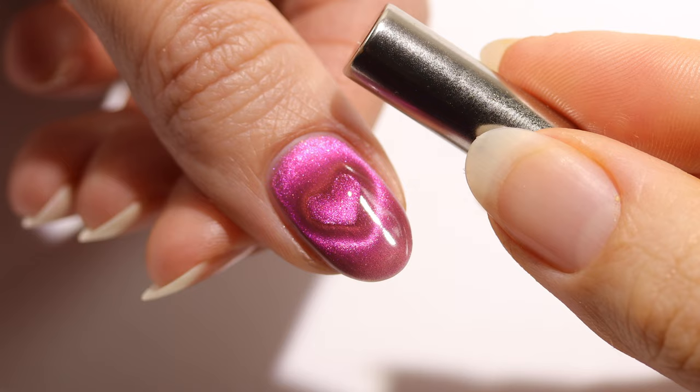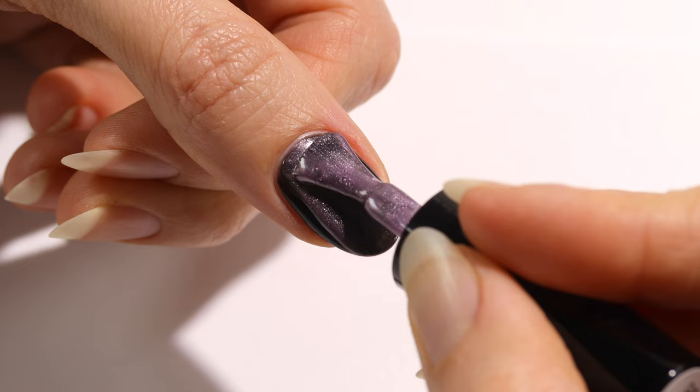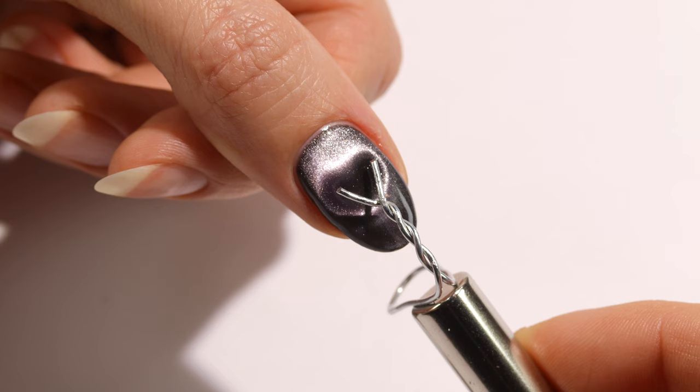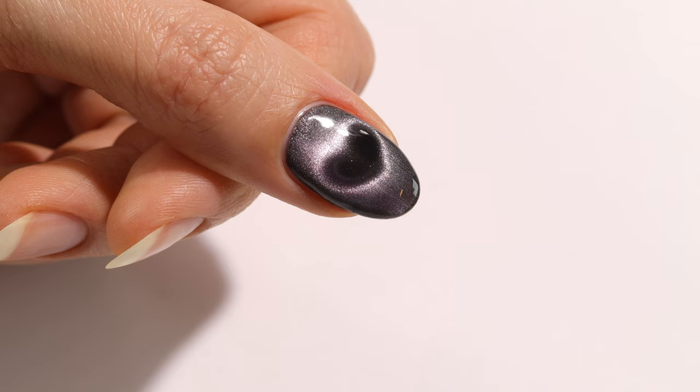I really wanted to see what would happen over a black base, so I'm applying a layer of a silky magnetic shade and magnetizing to create the velvet effect. For this one I'm just using the smaller wire since I prefer it after all these tests. I was shocked with how quickly the heart formed — possibly because of the formula or the contrast over the black. I really love this look; it makes the heart glow and pop. I recommend creating a wire like the smaller one because it's easier to use and more effective.